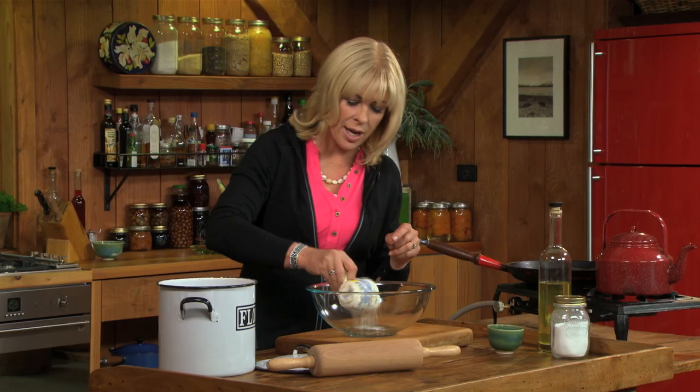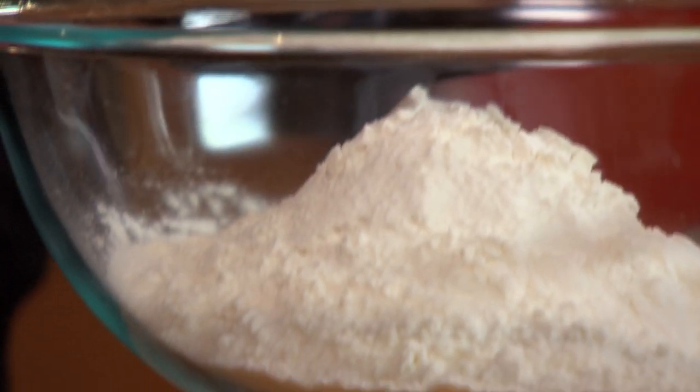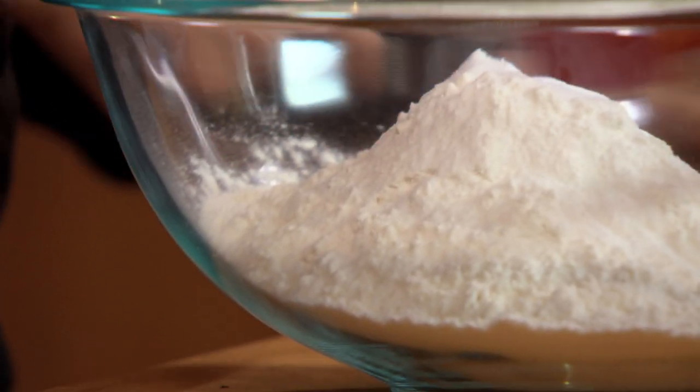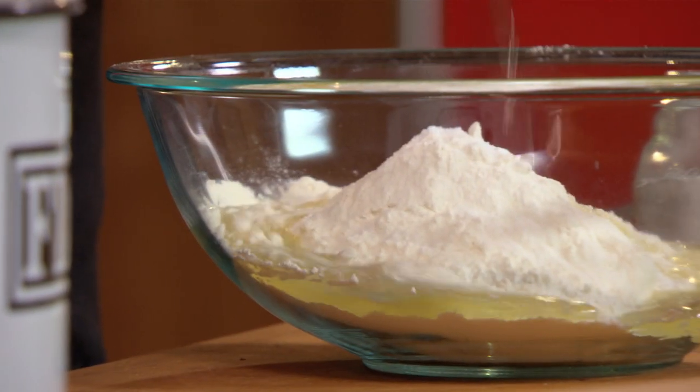I'm starting with three and a half cups of plain flour, a teaspoon of salt, and half a teaspoon of baking powder. Now I add half a cup of oil and a cup of really hot water.